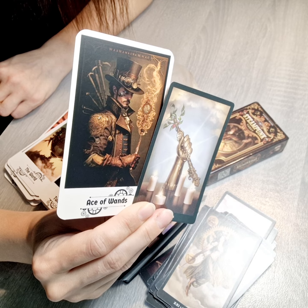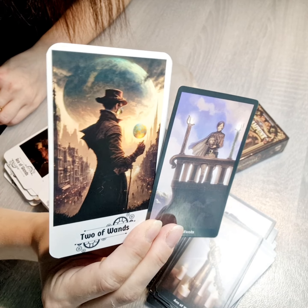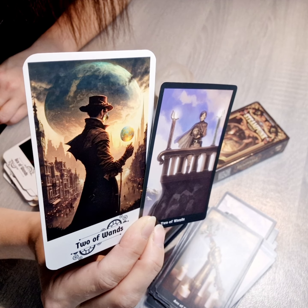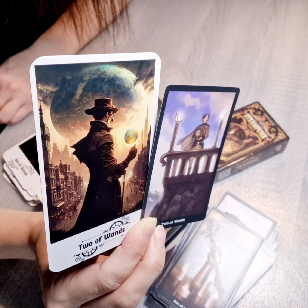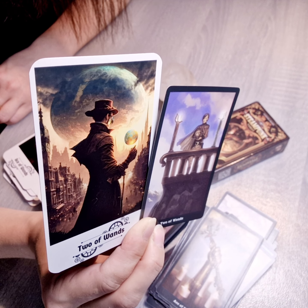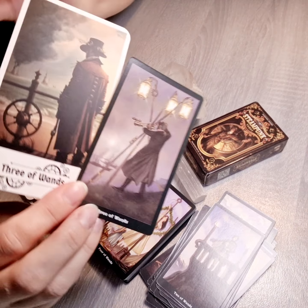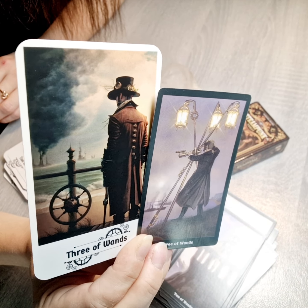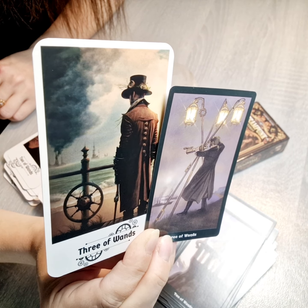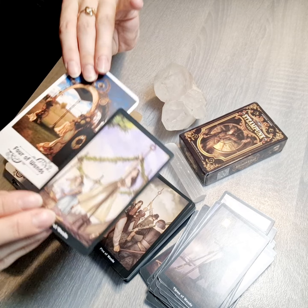I want to show you how it looks when we put both together so you can see the changes and how you feel if you like it or not. The Two of Wands — new and old — still keeps the meaning, which is good. The Three of Wands is also different and not the same, but the idea is still there.